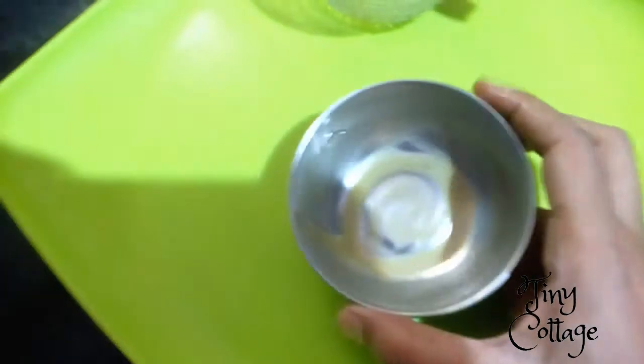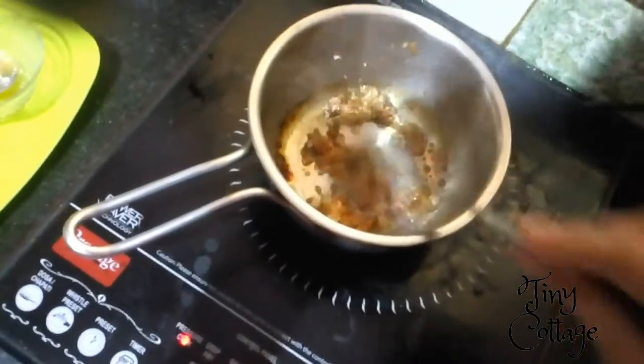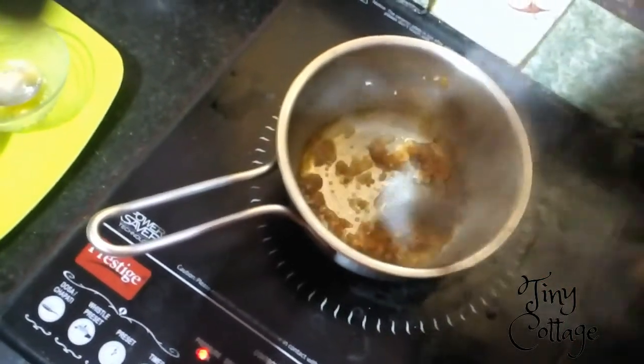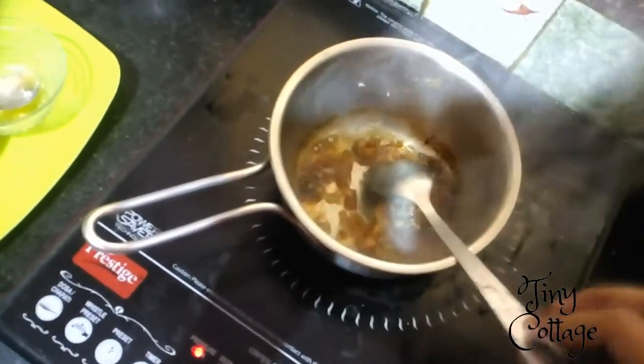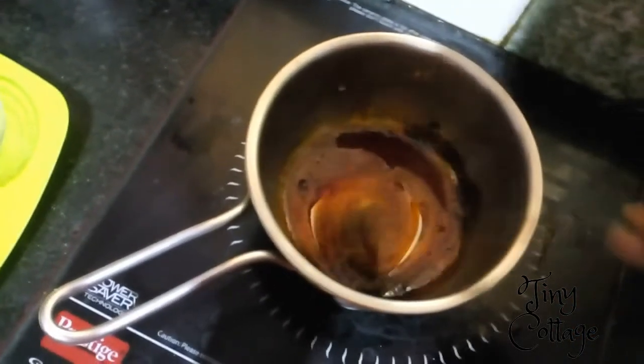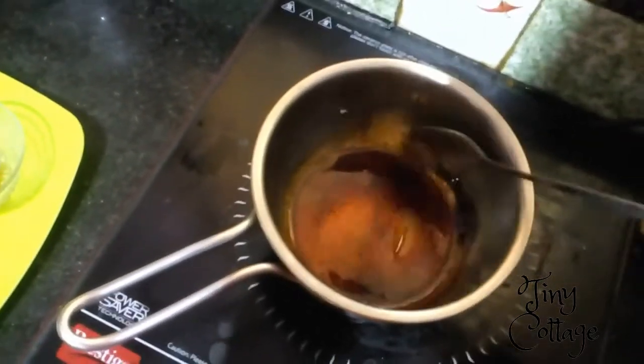You can see how the color has changed and the sugar is melting. Let the sugar melt and let the color change. Now you can see that the sugar is completely melted and has changed its color — the caramel for the pudding is ready.